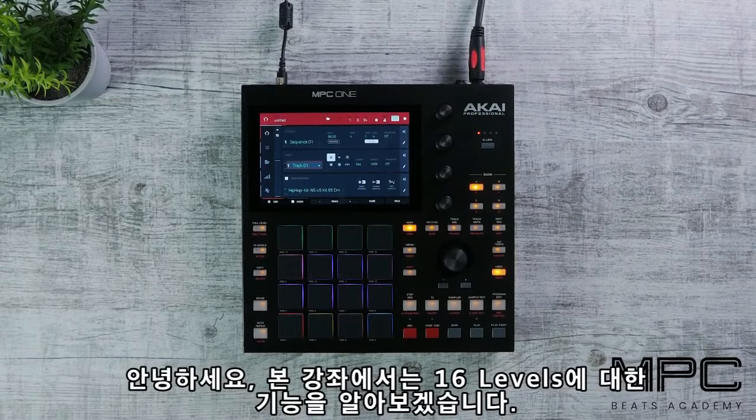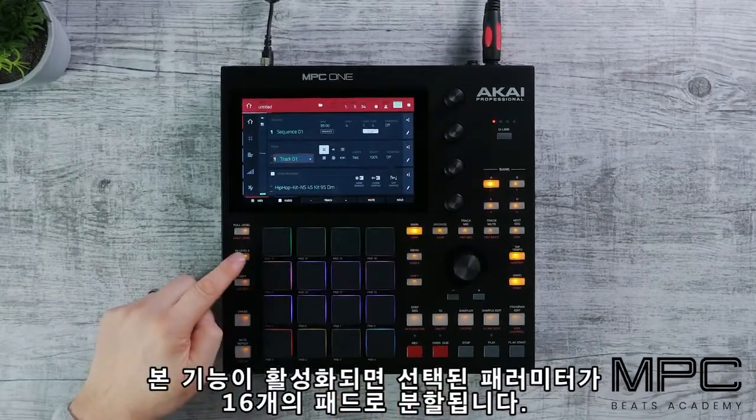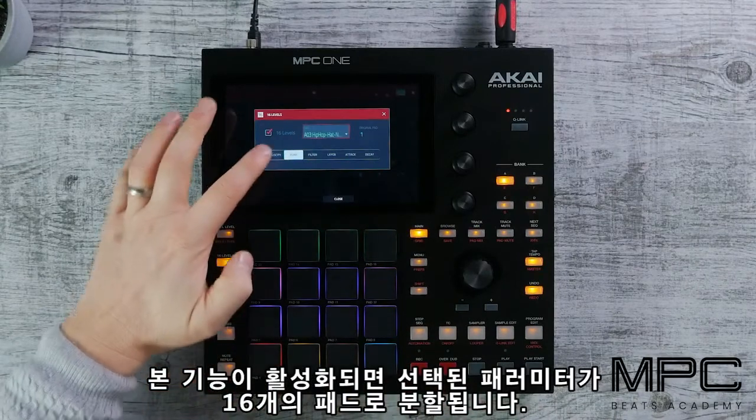In this lesson we're going to look at a feature called 16 Levels. When selected, it will take your sound and spread it across the pads.